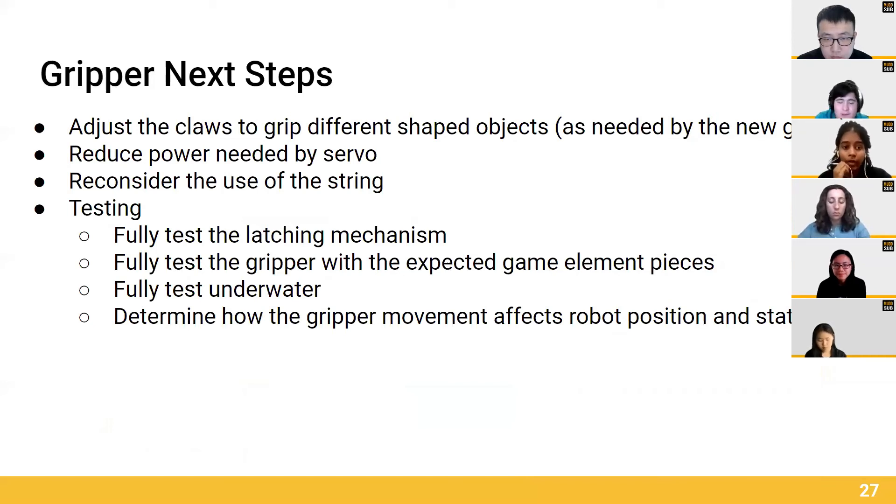Also, one of the problems we're seeing with our current prototype is that the amount of torque needed to pull open the mechanism might be greater than necessary, therefore requiring much more power. To solve this problem, we may end up modifying parts of the design to reduce torque, or we may consider using a string-powered mechanism.